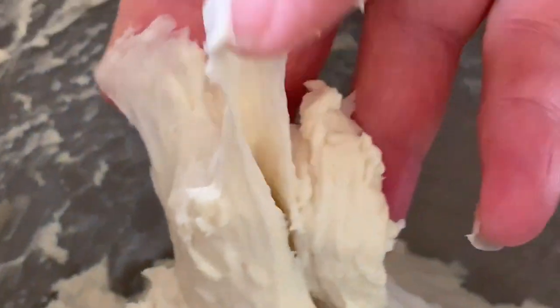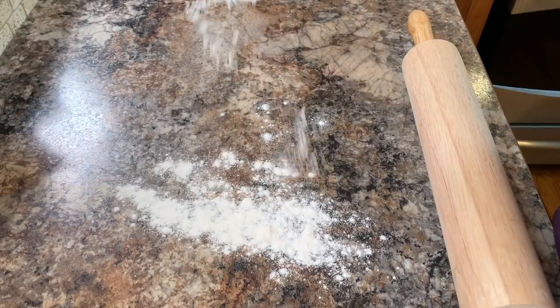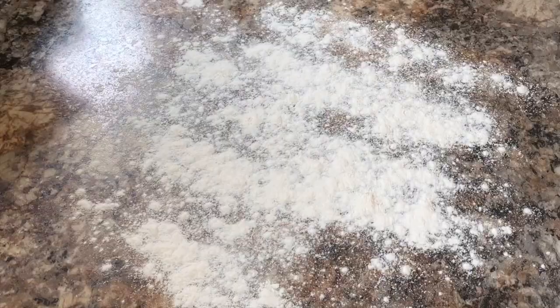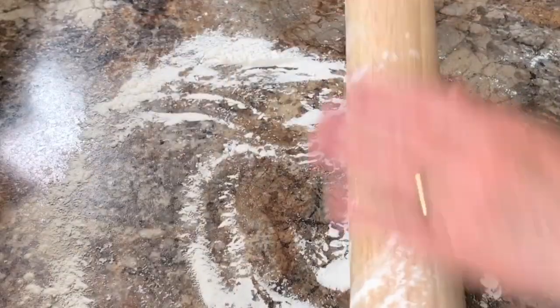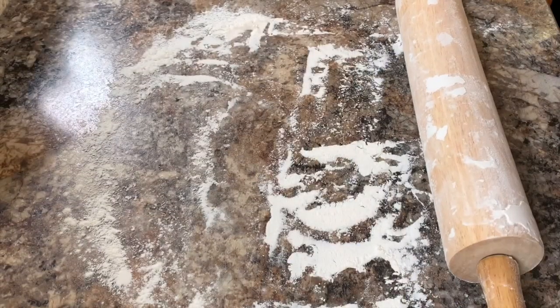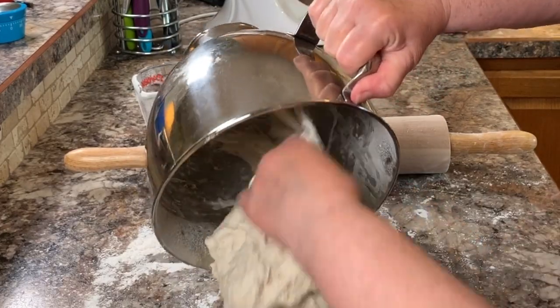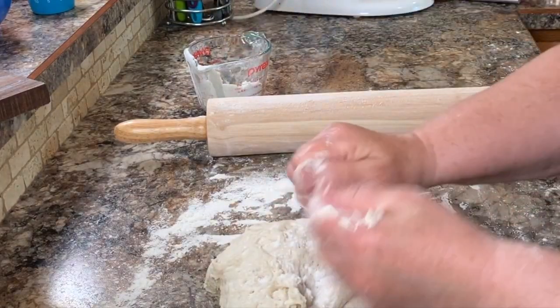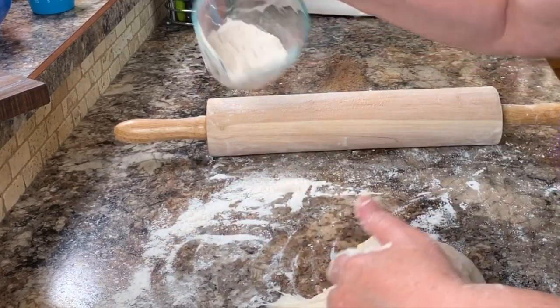Prepare your cookie sheet with a little bit of parchment paper. Once the 10 minutes is up, you can see the dough is still very sticky. Turn it onto a floured surface — this is where you can add as much flour as you need to make it into a soft dough, just enough to make it easy to roll. It also helps to flour your rolling pin and your hands, then just knead it a little bit, adding enough flour to make it easy to roll out.